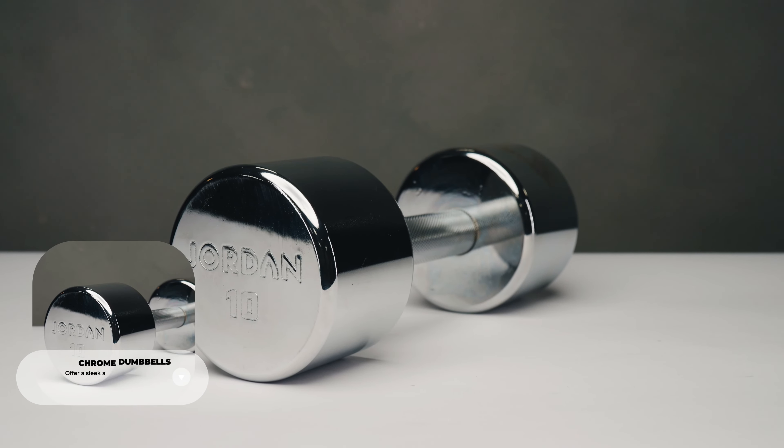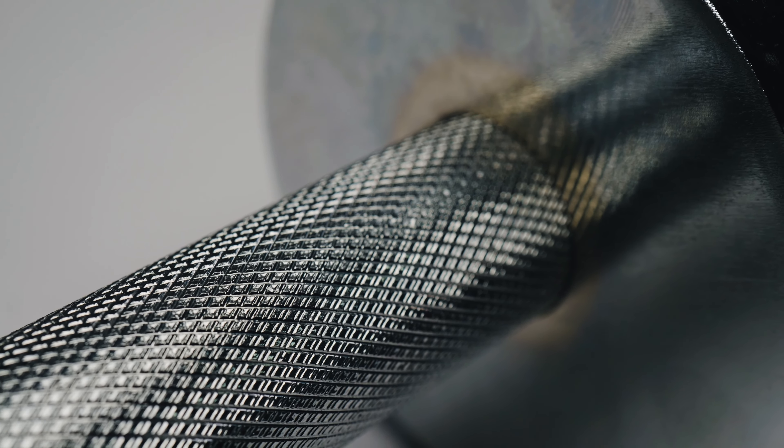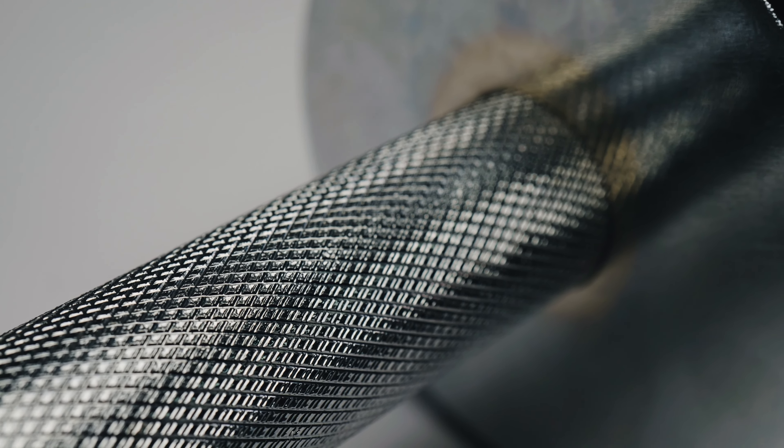If style is just as important as functionality, our chrome dumbbells are perfect for you. Slightly more expensive than rubber, but a perfect option for any home gym, PT studio, or even fitness facility. Overlooked by most gyms, their matte chrome exterior makes them chip-proof and durable while looking absolutely irresistible. Available in one to ten kilos or two to twenty kilos, they're great for gyms that have a lesser footfall and are looking for that stylish kit.